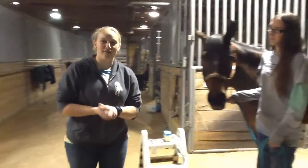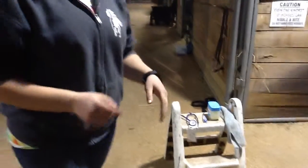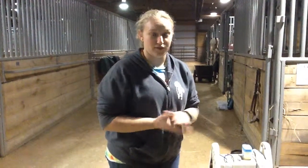For vital signs, you're going to need a stethoscope, thermometer, petroleum jelly, a towel, and something to time with. I have a watch on — it's the best way to go. You can also use a timer on your phone if you need to.